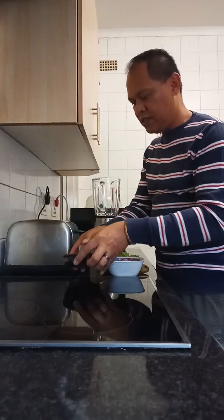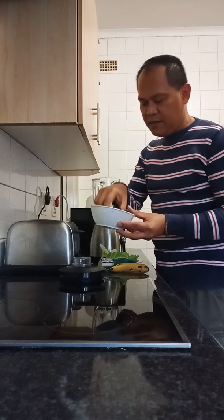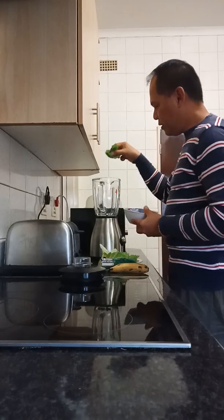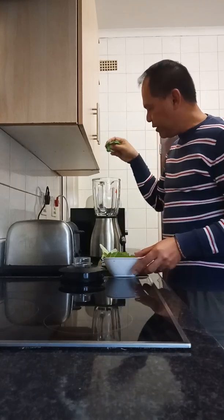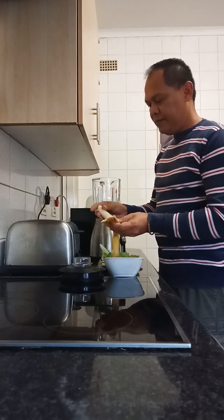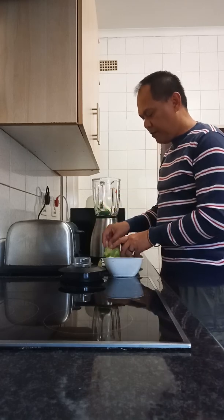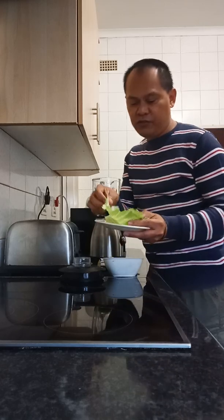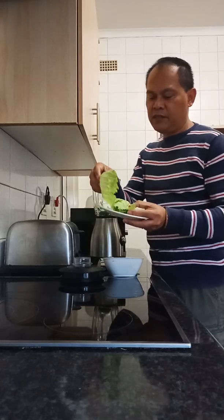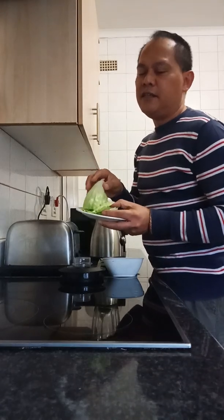I'm using the blender for this. This is basil — in Visaya we call it 'bowing.' I put in five leaves of basil and then one banana. After that, I also add lettuce. Lettuce is very good especially for making smoothies.